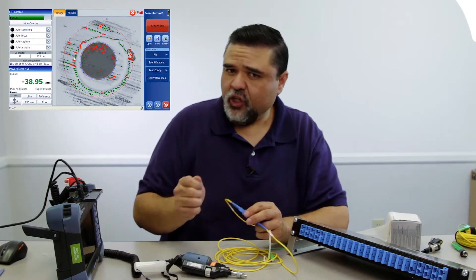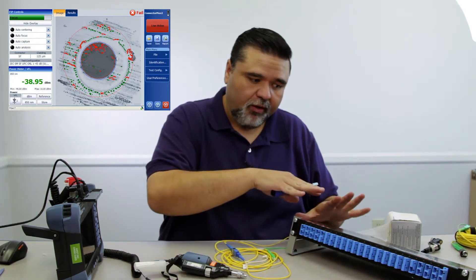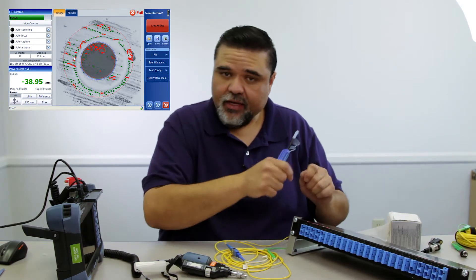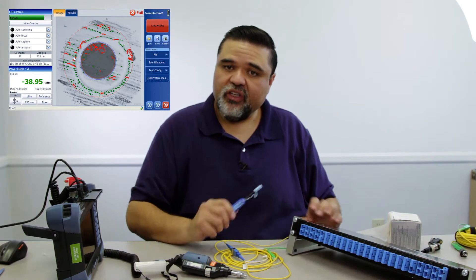If you unplug a jumper and see that halo effect, most assuredly the other side is also contaminated. So you need to take care and clean the other side. Using something like a one-click or gaining access to the back of the patch panel to disconnect the connector and access it with the dry tissue are really the two methods you'll use to clear that contamination.